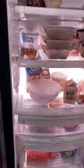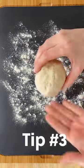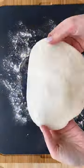Refrigerate it for at least 15 minutes or even overnight to make it easier to work with. And my final tip, flour up your work surface so the dough won't stick.